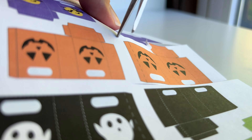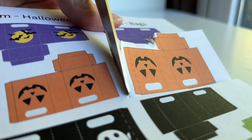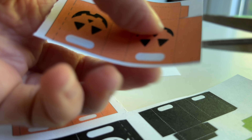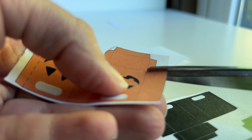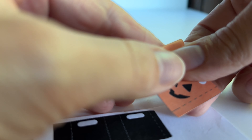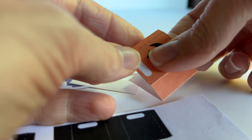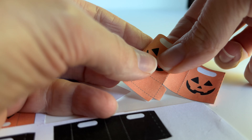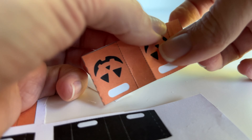Next I'll show you how to make the miniature Halloween bags. I start off just by cutting some of the bags individually and cutting them along the solid line. Then make folds everywhere there is a dotted line — this includes the really small flaps on the bottom and on the sides. It's important to pre-fold all of the flaps before you start gluing anything down.